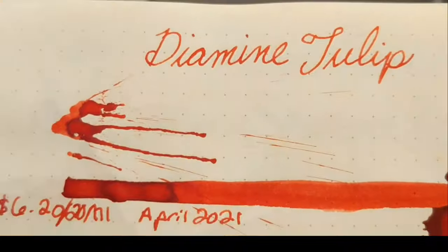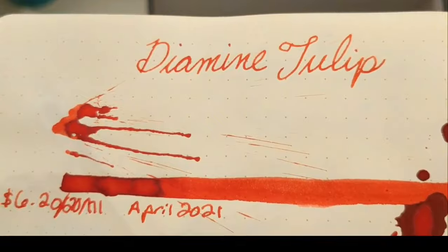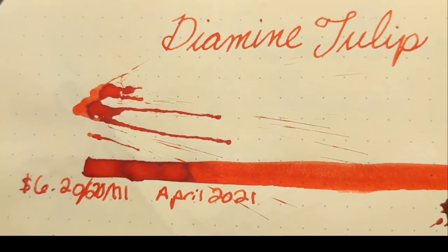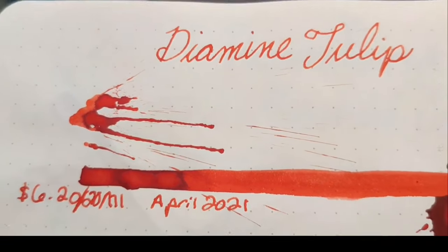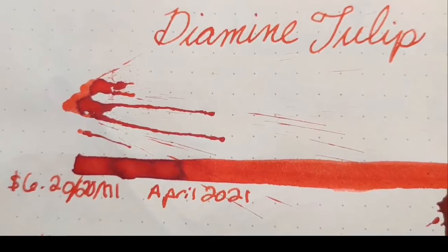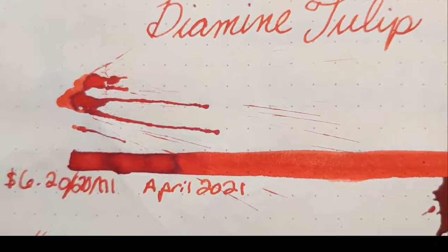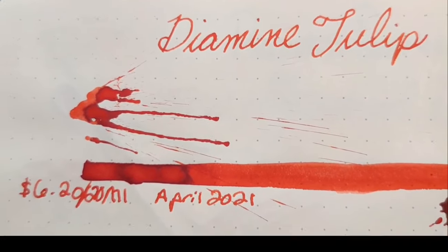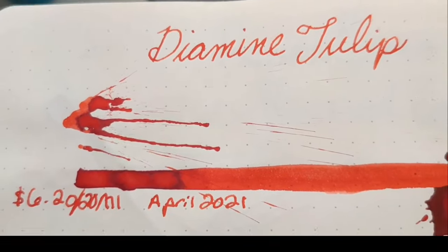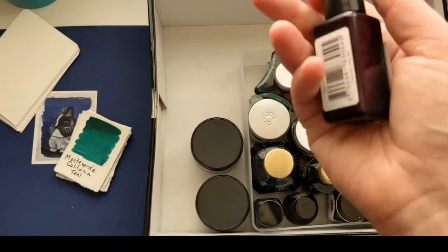Next was Diamine Tulip. It's a beautiful shading red — if you need to grade papers it's great — and it was only $6.20 for a 20 ml bottle. But it was another one where I just didn't love writing with it because it's just a red ink and I'm not grading papers. I'm trying to play and basically paint when I write. So I didn't really keep that one; I tried to use it up as quickly as I could and it's gone.